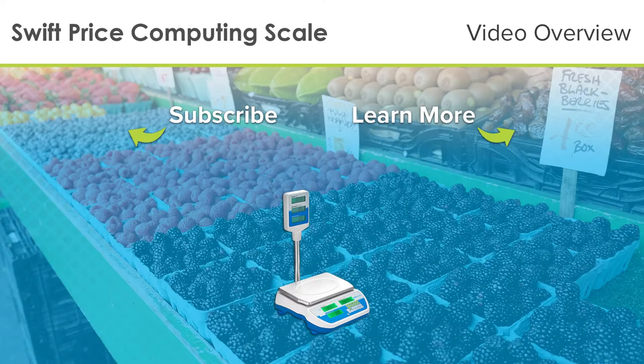To learn more about Swift price computing retail scales, visit www.adamequipment.com. Don't forget to visit our YouTube channel at www.youtube.com/adamequipment to be the first to know about new products and learn more about our wide variety of professional scales and balances.